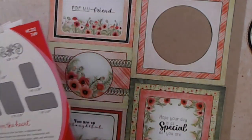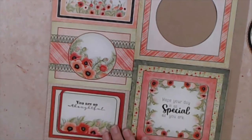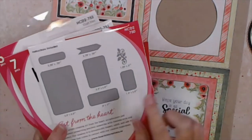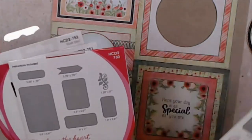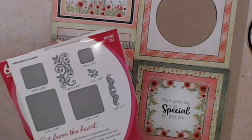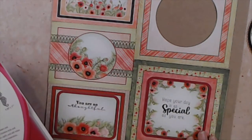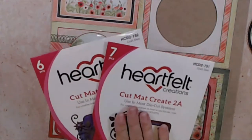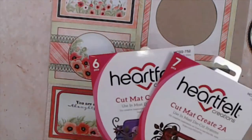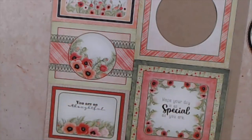Next, you're going to use the Cut, Mat and Create set. We're going to cut the 'you are so thoughtful' shape, and if you wanted to mat it, the companion set gives a perfect black outline around that piece. The next die perfectly cuts out the corresponding shape. These Cut, Mat and Create sets are very useful to have on hand because they give you all the sizes to cut and mat all the little shapes in your paper pad.